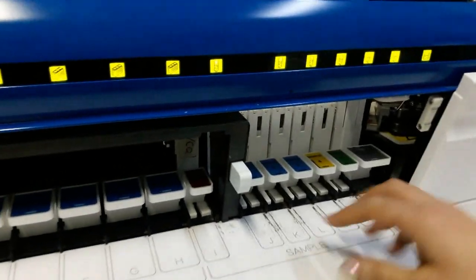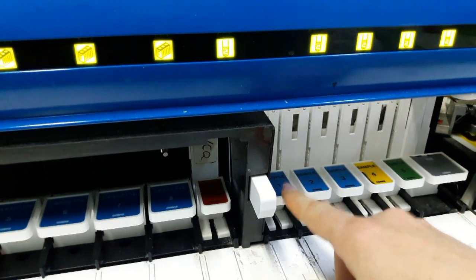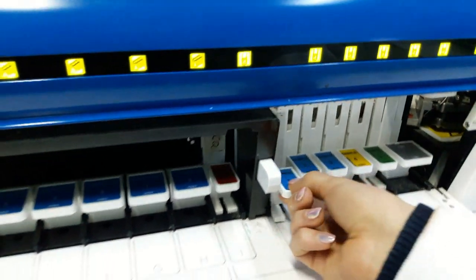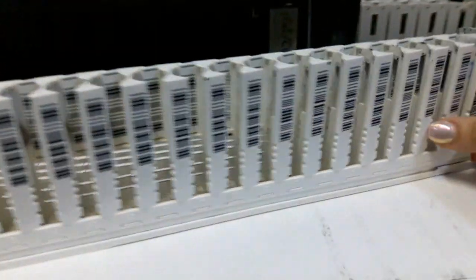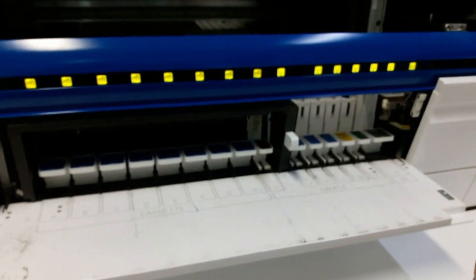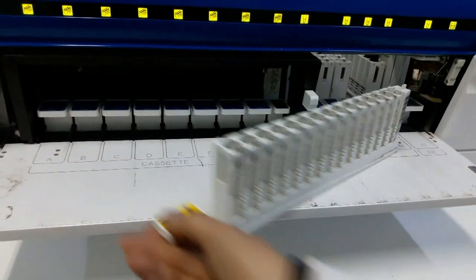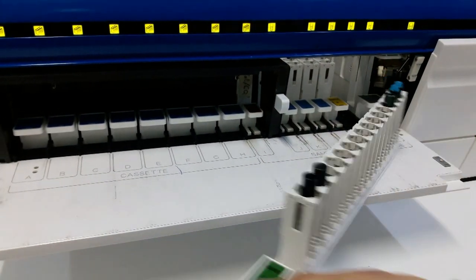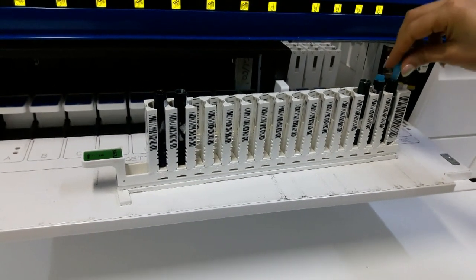Cette zone-là est consacrée pour les analyses des échantillons. Il y a deux types d'échantillons : les échantillons plasmatiques et les échantillons urinaires. Pour les échantillons plasmatiques, il existe trois racks bleus. Le rack jaune est celui des urines, c'est le rack 4. Et le rack 5, vert, est celui des quantités insuffisantes. Il suffit de prendre le sérum et de décompter dans cette petite cupule bleue.